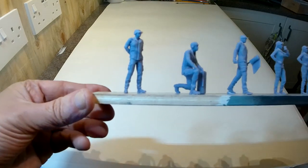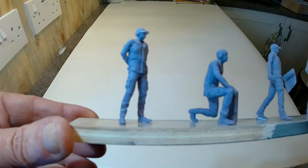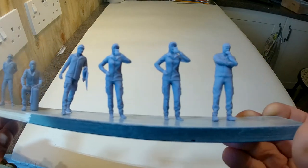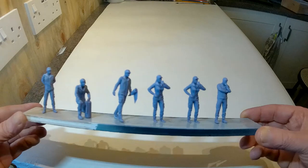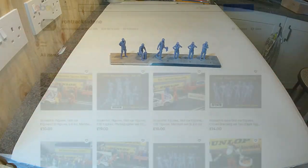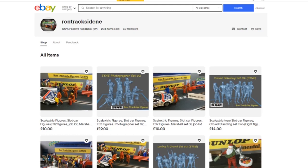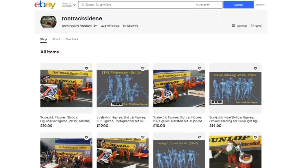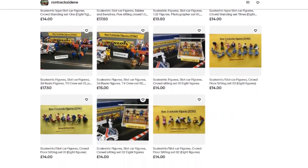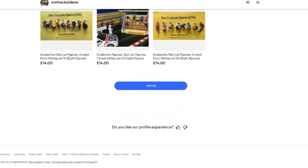In the modern world of very cheap 3D resin printers of high resolution, you're now starting to get some really good 3D printed people figures. All sorts of things are available, and these particular ones came from an eBay seller — Ron Trackside. He does have a Facebook page and does a whole range of really good sets of 3D printed figures.